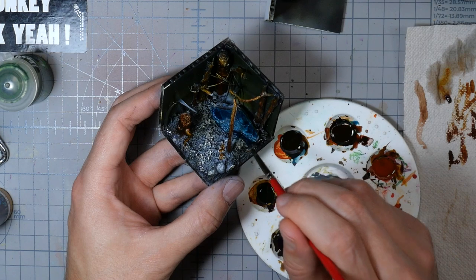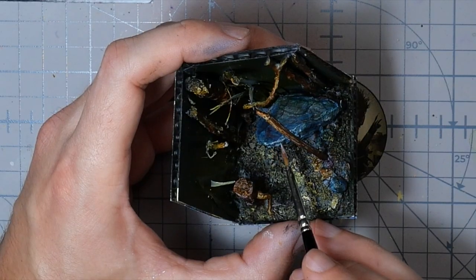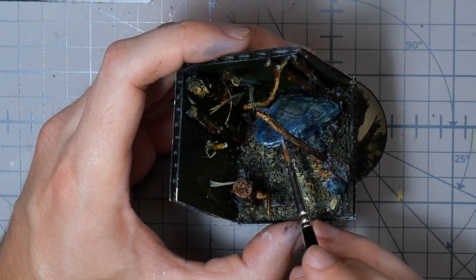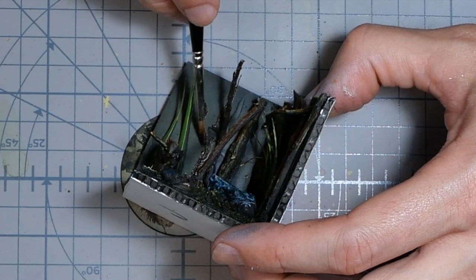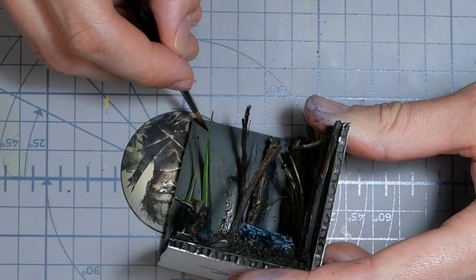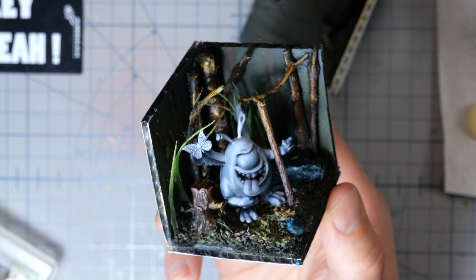Center stage I go in with a very thin light green color. Then I go in with Scale 75 Artist Color range heavy body acrylics just to add highlights all over the diorama. I then do freehand on the walls of the diorama, just painting trees in the far distance. This doesn't show up that great on camera as I'm painting it — hopefully you'll see a little bit better at this view.